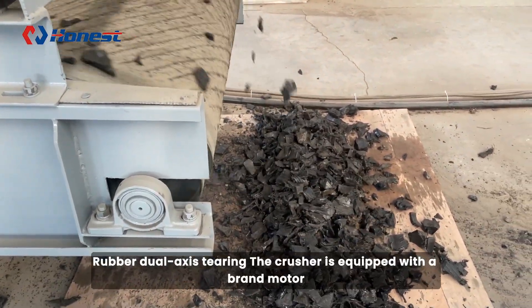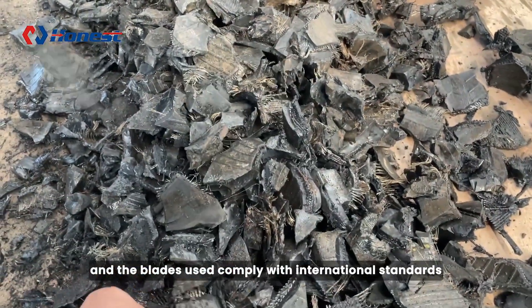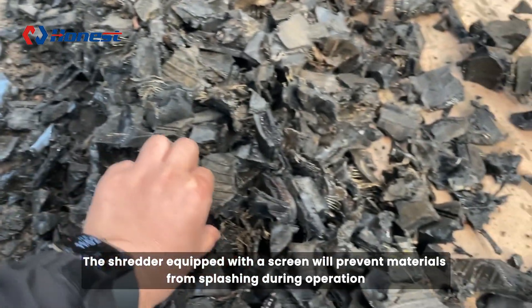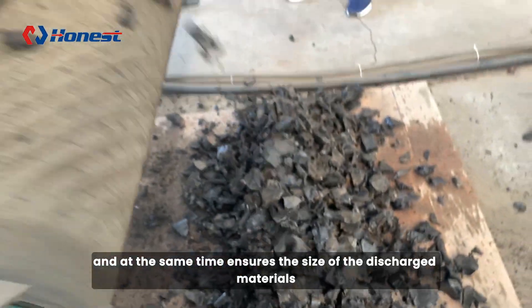The rubber dual-axis tearing crusher is equipped with a brand motor and the blades used comply with international standards. The shredder equipped with a screen will prevent materials from splashing during operation, and at the same time ensures the size of the discharged materials.